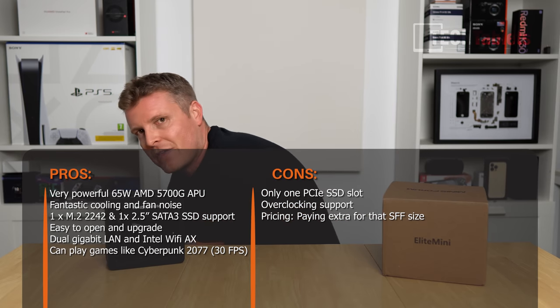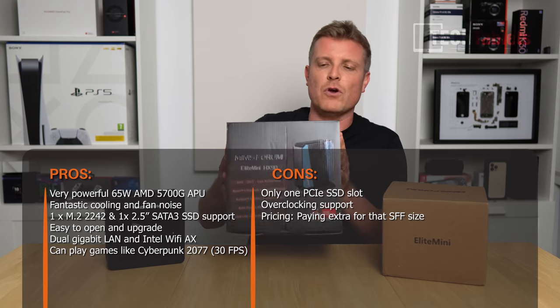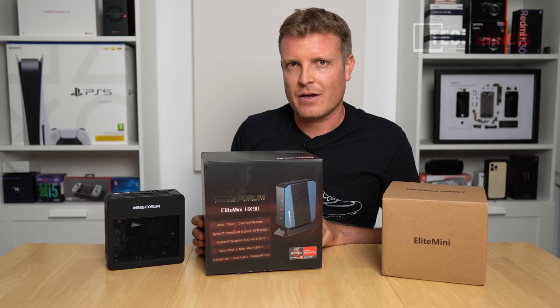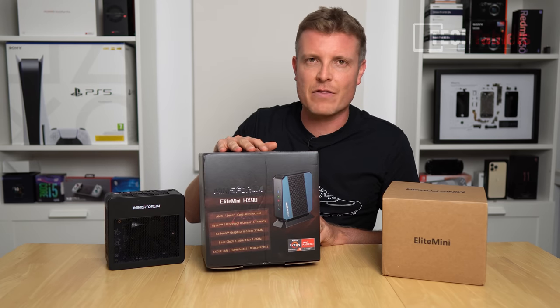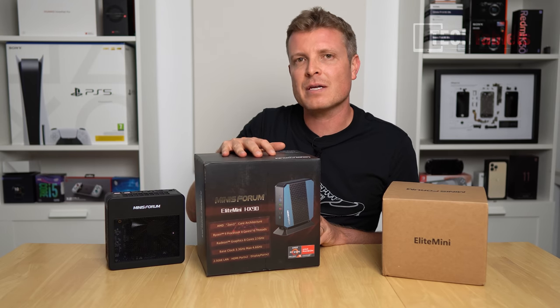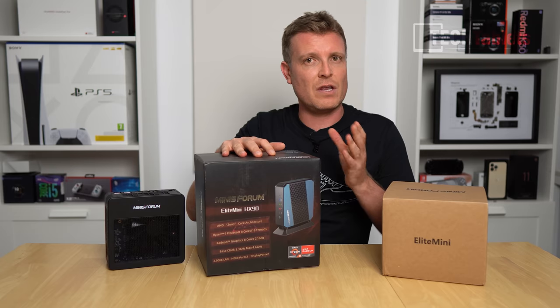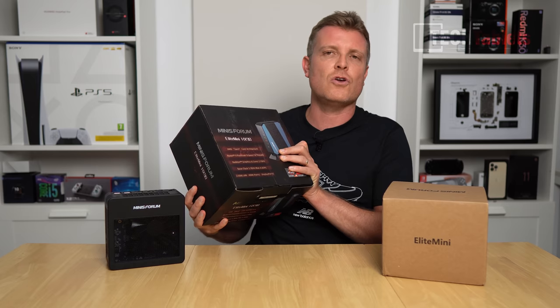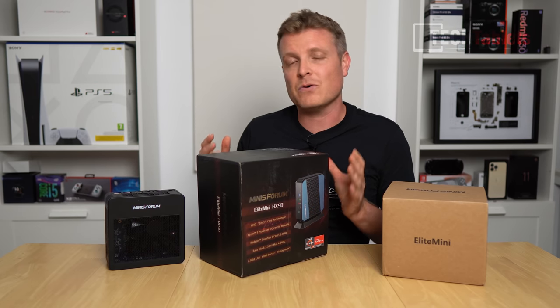For those wondering about the HX90 review: my unit had thermal paste, not liquid metal, so it had no issues. Minisforum sent a separate HX90 unit for a teardown to check their liquid metal application — that video will be coming in a few days. Thanks for watching this review of the X500 from Minisforum.